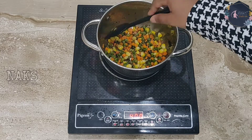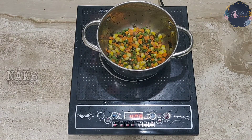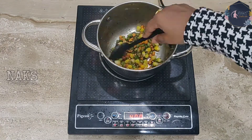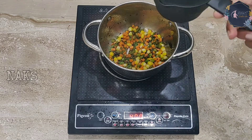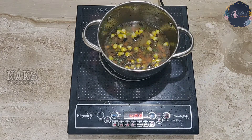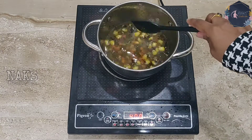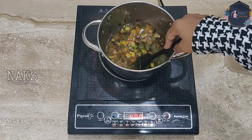Once your veggies are cooked, you need to add some water. You need to add four parts of water for one part of upma rava. I'm adding one cup of water because I'm going to take just one-fourth cup of rava for this mixture — it's just for one person. I'm also adding some more salt because the salt added initially is not sufficient for this upma.